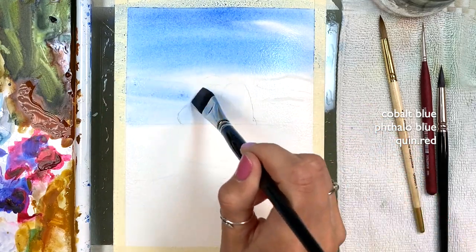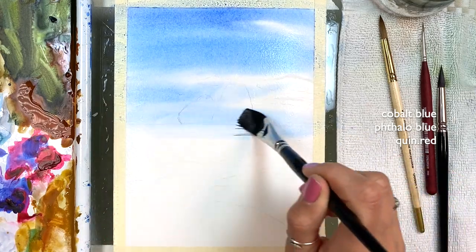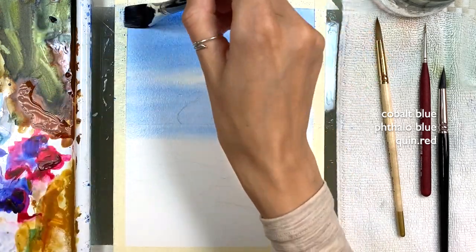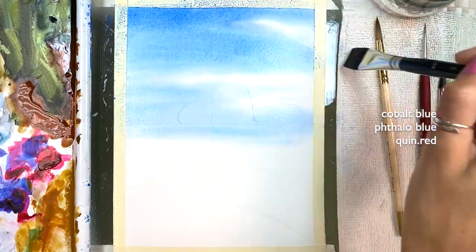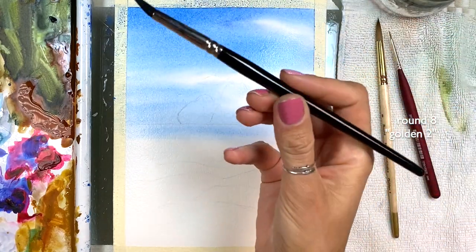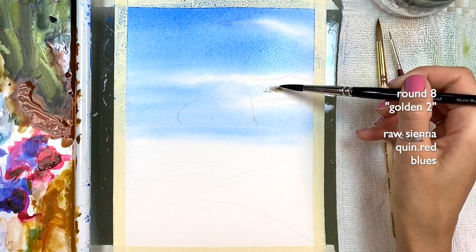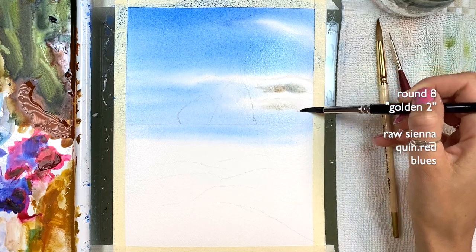This is like how I normally create clouds, but here I want them a little differently this time. That color underneath the cloud is just to make it a little darker if you want. I'm grabbing now my softer Round 8 Golden 2 brush. This is a mix of Raw Sienna, Quin Red, and Falla Blue. You can add these clouds like this — just the color underneath to give it some dimension. Small amount, you don't need much.